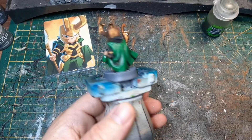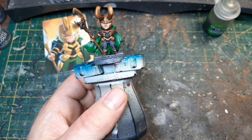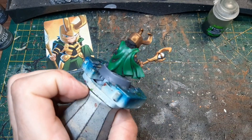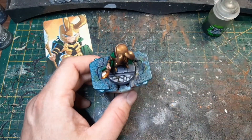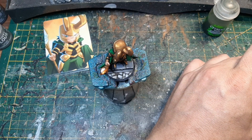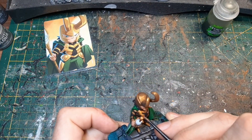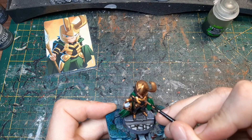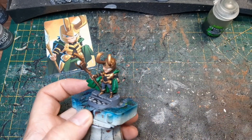Der Umhang trocknet jetzt — so sieht er aus. Im Wahren sieht er besser aus als hier auf dem Film. Aber wir müssen jetzt erstmal die Goldrüstung vornehmen, damit das alles noch mal ein bisschen heller wird. Dazu werden wir Retributor Armour nehmen und nochmal die Goldstellen nachgehen — einfach hier die Goldstellen mal nachgehen. Das machen wir jetzt mal für die ganze Figur.